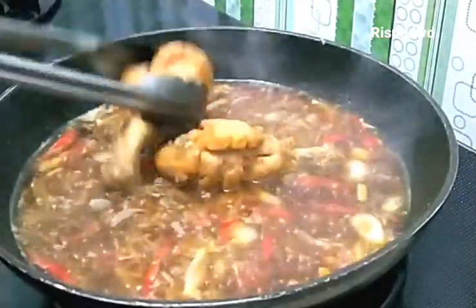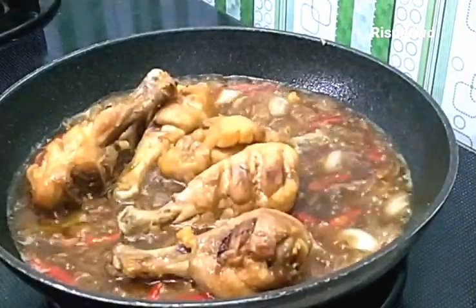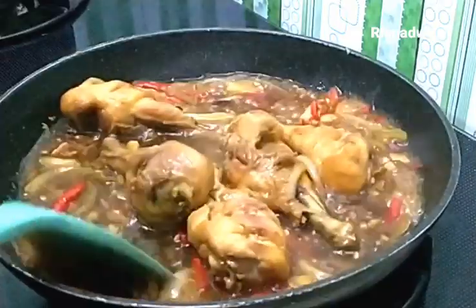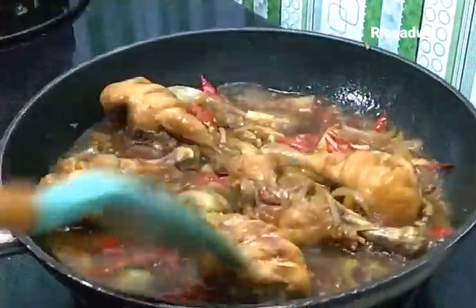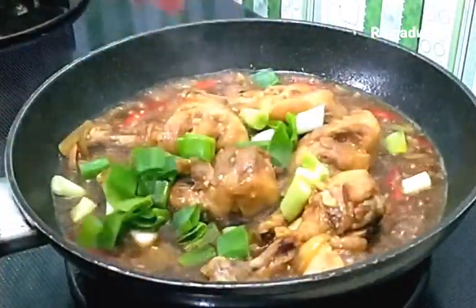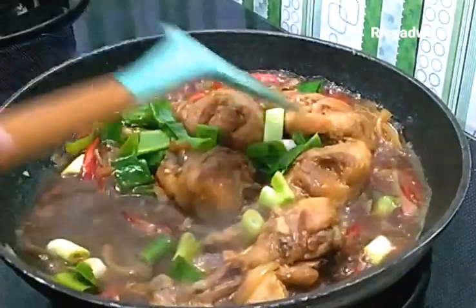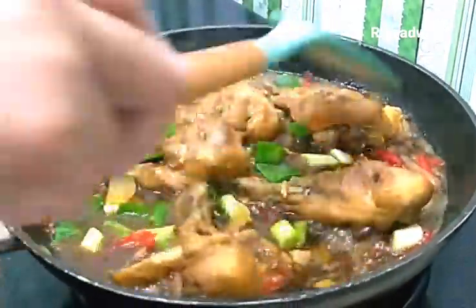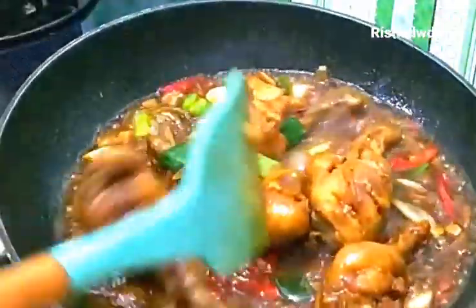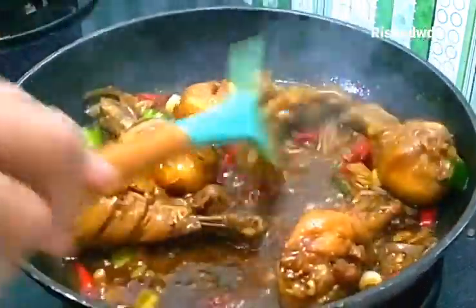Lalu masukkan ayam. Masak sampai bumbunya meresap ke dalam ayam, sambil dibolak-balik seperti ini ya teman-teman. Kemudian yang terakhir kita masukkan potongan daun bawang. Kita masak sampai kuahnya mengental. Oke, ini sudah mengental kuahnya dan juga sudah berminyak ya. Selanjutnya akan kita taruh di piring saji.